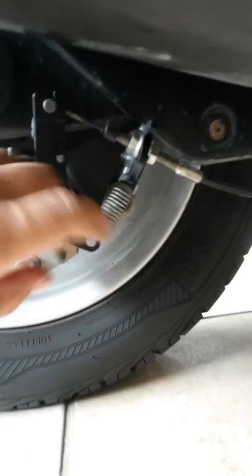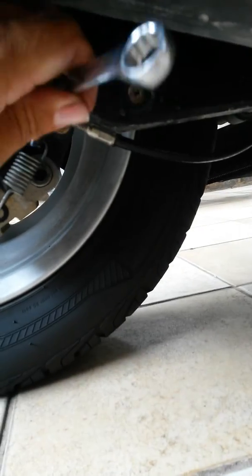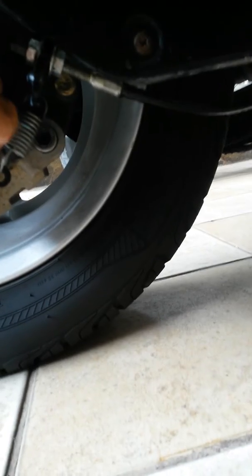Now what we do: we take our 5/8 and we start loosening up this bolt right here. Loosen it up — it's very simple. Then we take the 12 and loosen this one too. And we're going to pull this whole piece out.